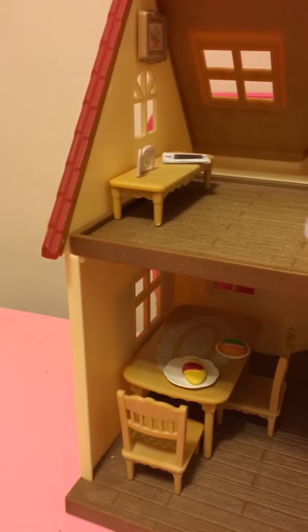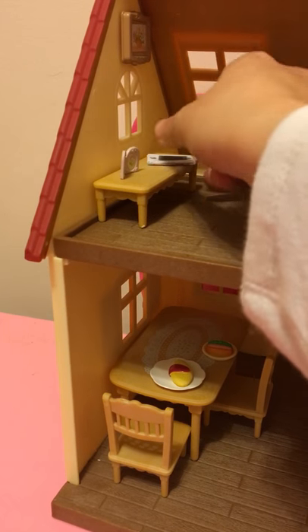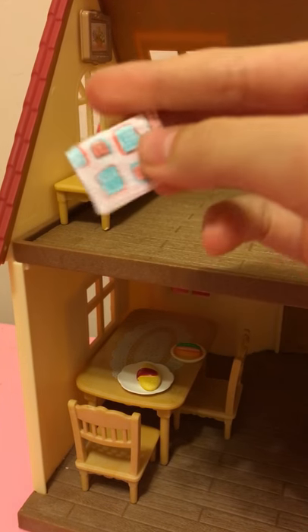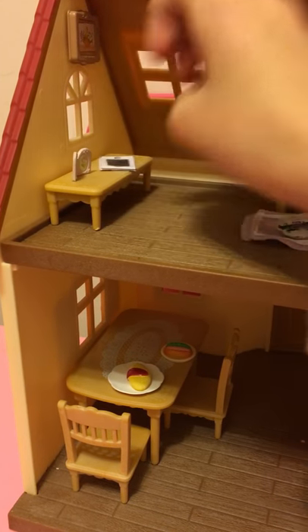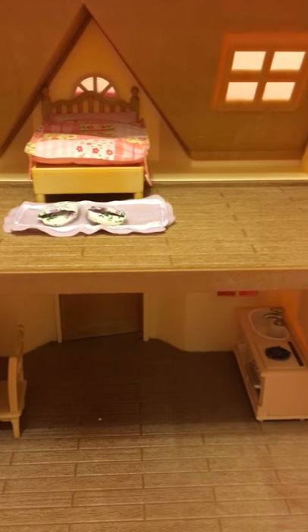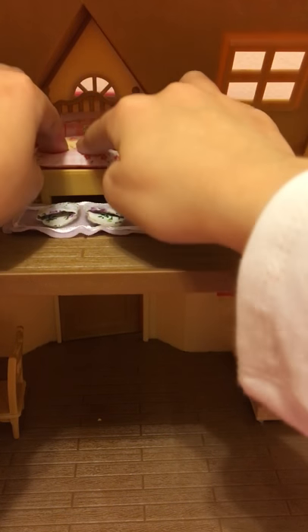This is the bedroom. I made a tablet. And she has slippers. There's a bed. There's a blanket on top and then the mattress.